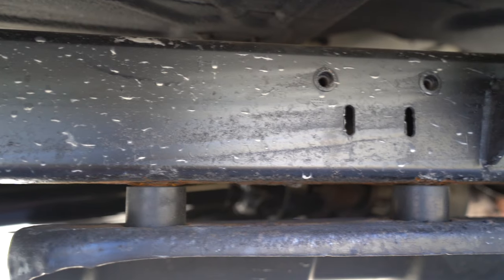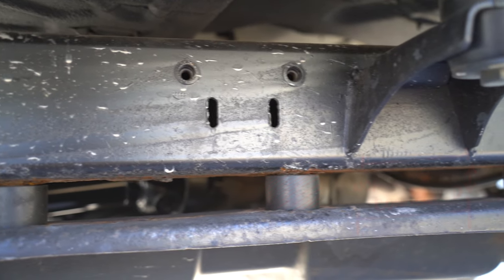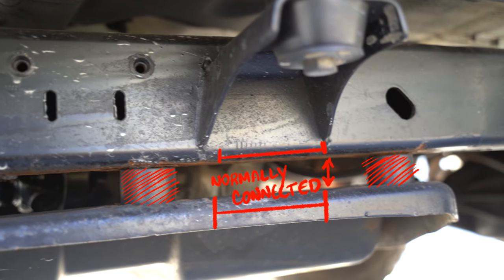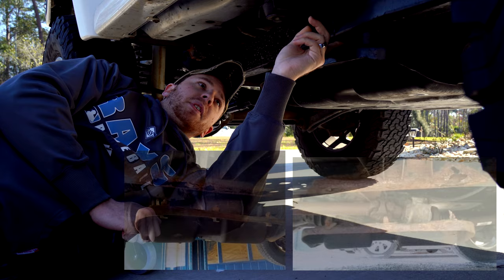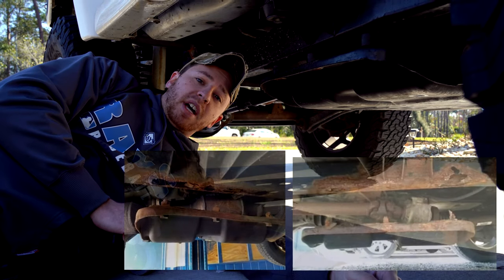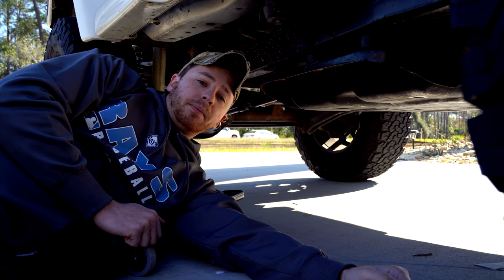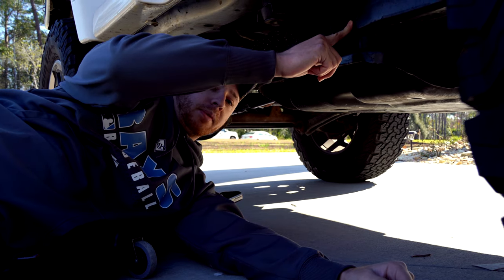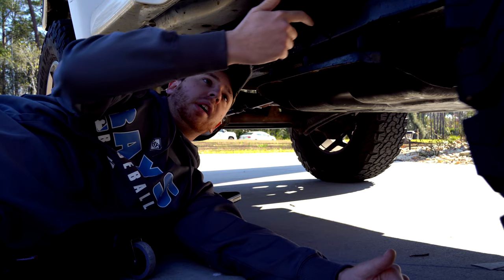Mine has spacers right here - normally those aren't there unless there's a drop like mine has. Normally this pan is touching the frame and you can't really see if there's rust because of that. Right over here in this little crevice is where your Jeep is most likely to have rust. If it's going to have rust anywhere on the frame it's going to be right there, but you can't always see it. So here's a little trick: there's a hole right here and you can put your finger in there to check for rust.